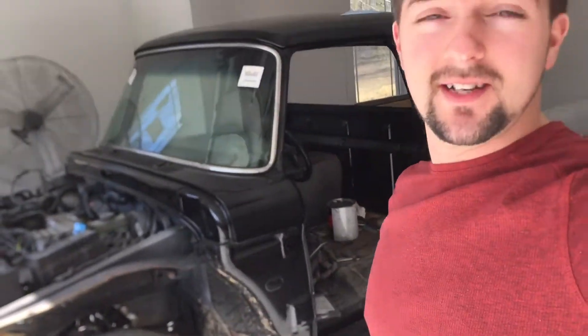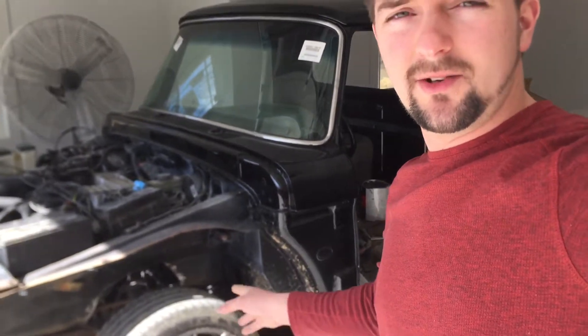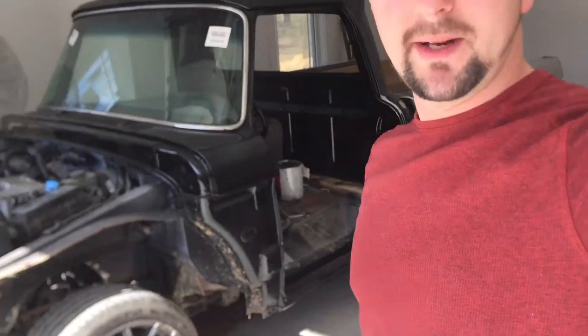I'm doing an update for those who wanted to know about how the chassis was mounted up to the cab and the body. It looks a lot different. The last time you've seen it, I've already got the cab and doors, front clip and everything painted — they're just not fully assembled. I've got the 19-inch wheels on there. I'll go ahead and give an update and show you the pictures.